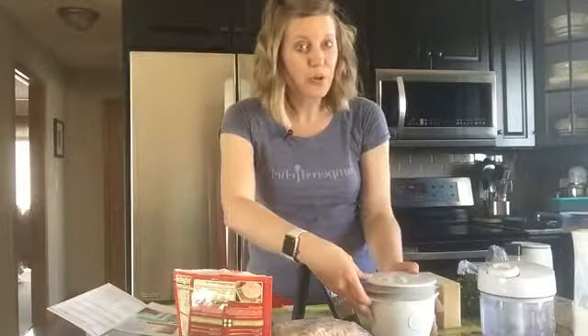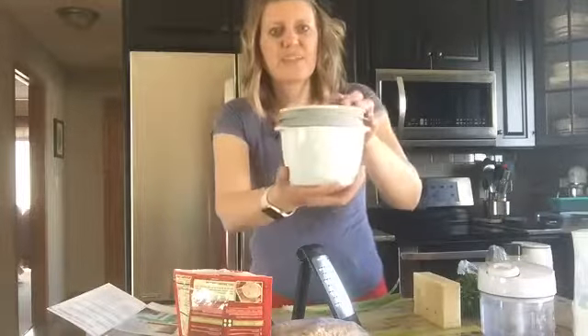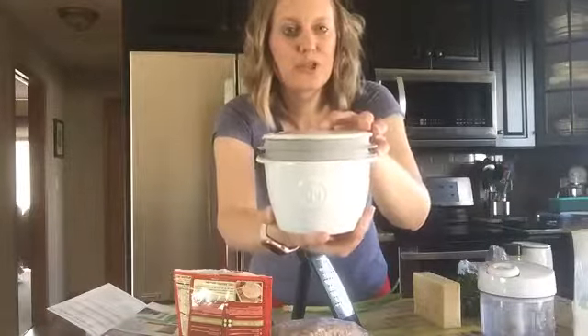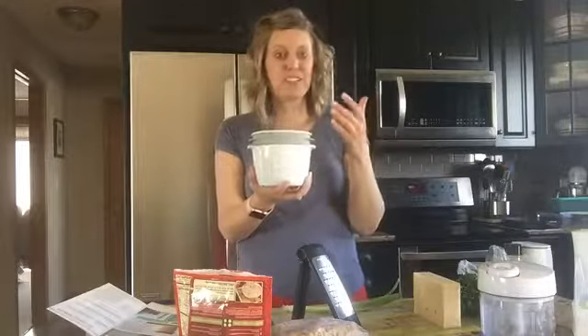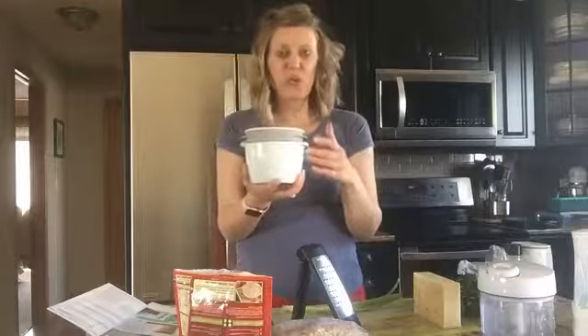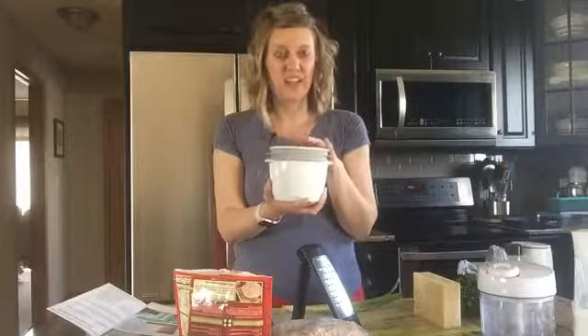A quick and easy way to make breakfast is with this brand new tool I wanted to share with you. I just got it — it's going to be for sale starting June 1st. It's this nice little Pampered Chef tool called the breakfast sandwich maker. You don't even need the toaster. You don't have to get anything else out as far as equipment. You can literally do it all right in here.